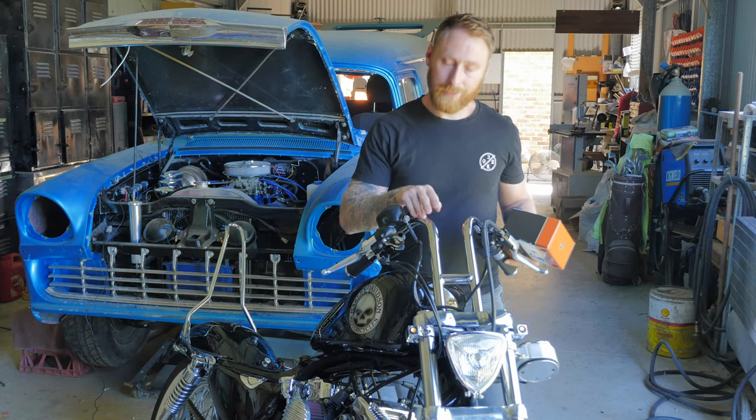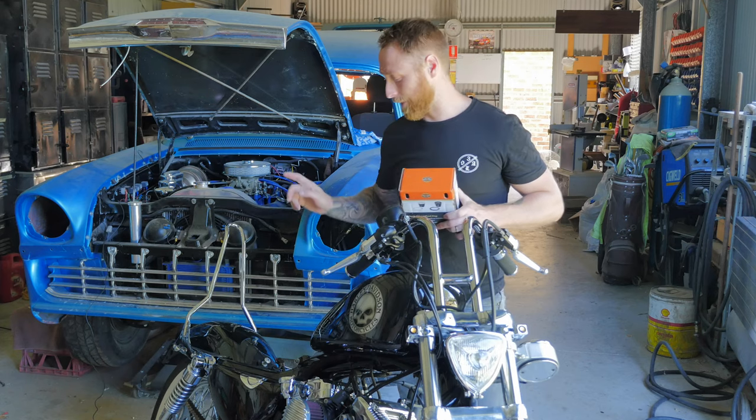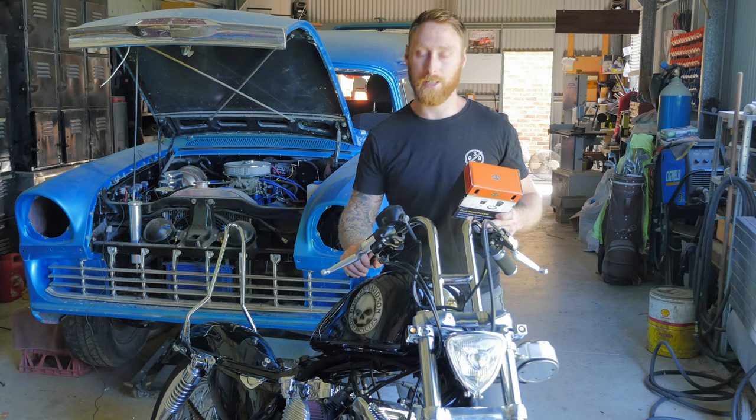Today is the day where I finally test out my RabbitEar handlebars. The reason why I haven't done so earlier is because I've been waiting on a new battery. The one in my bike at the moment is dead flat and it's not holding a charge.